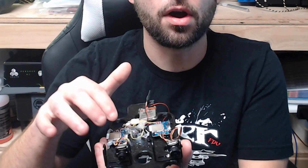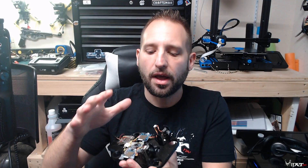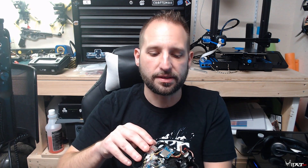The rig is using two Runcam DVRs, so they get the straight footage right from the cameras and it goes right to the SD card. I do have a video transmitter connected to both of them, and I can switch with a plug so I can look in my goggles and check to make sure the image is clear and looks okay before I start the tests.